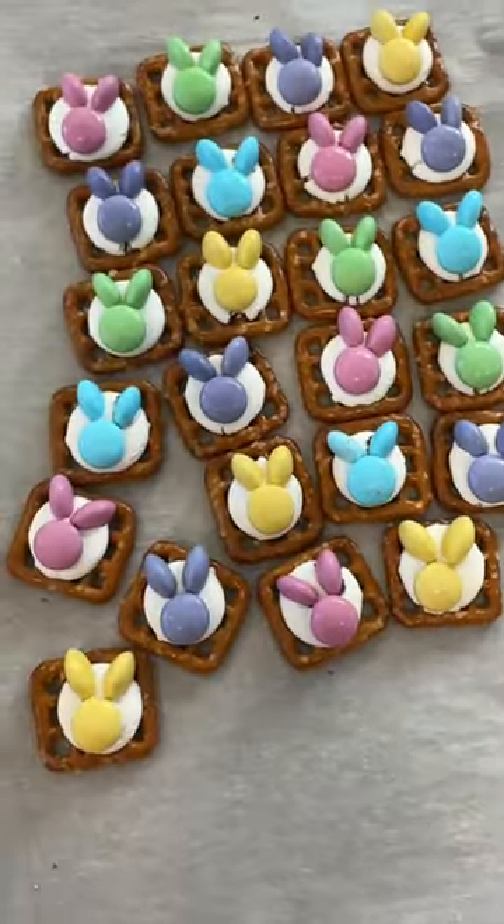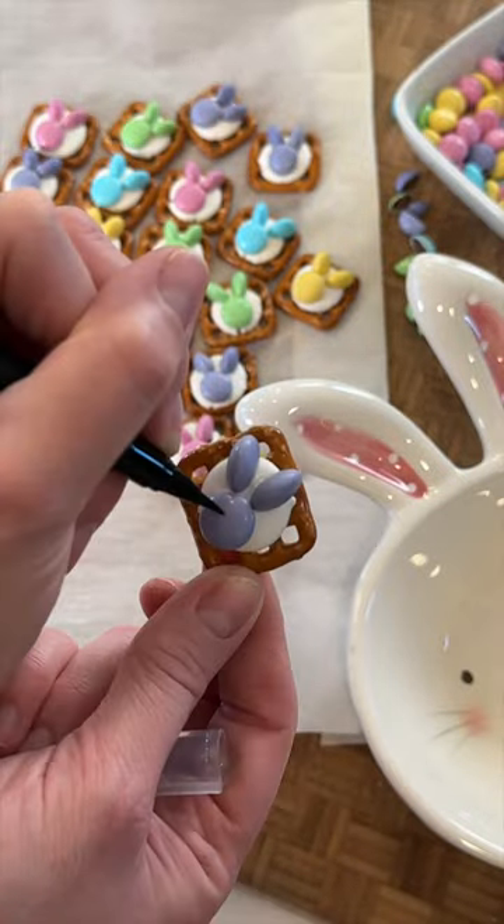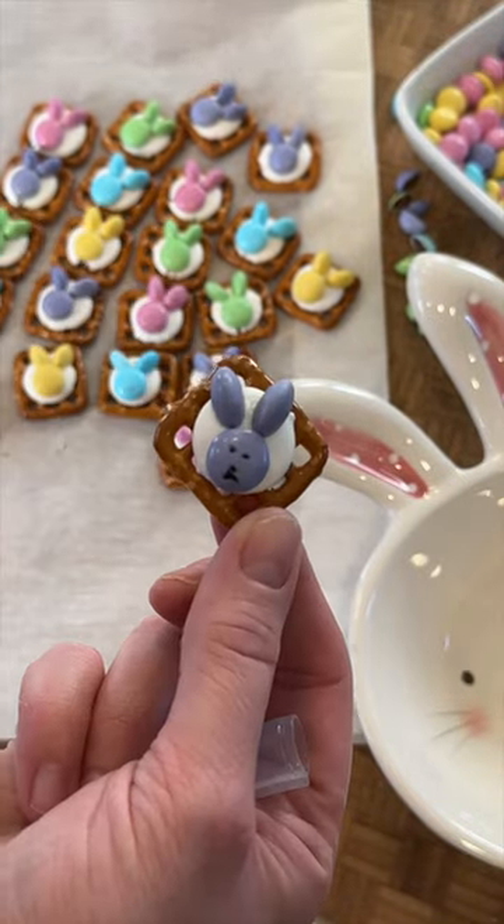So simple and I love how these turn out. You can even draw a little face with a food safe marker if you want to. Enjoy!